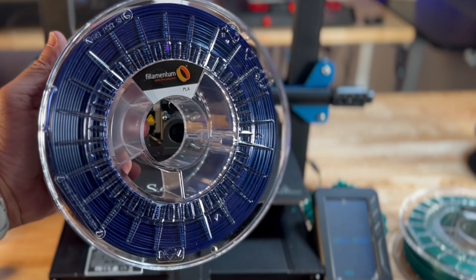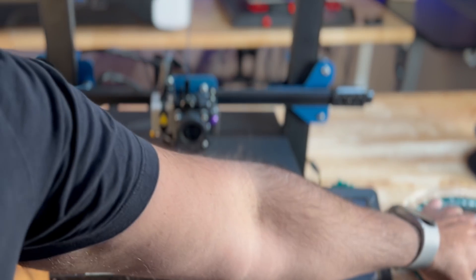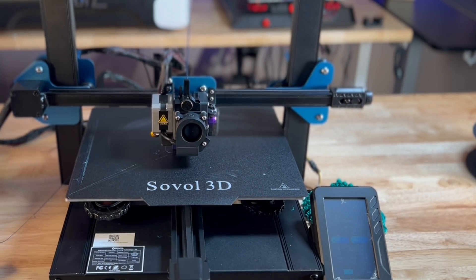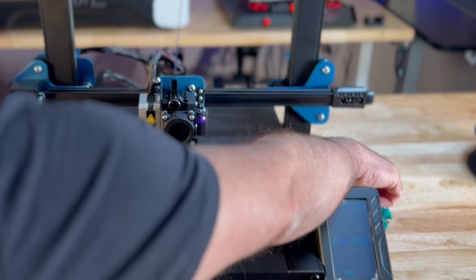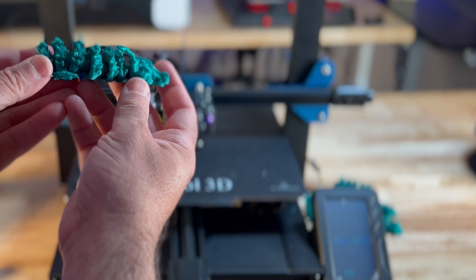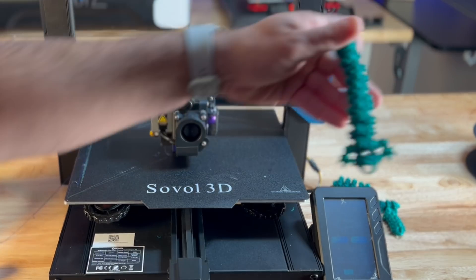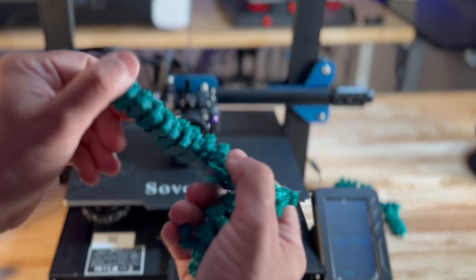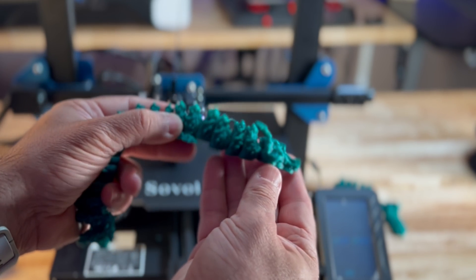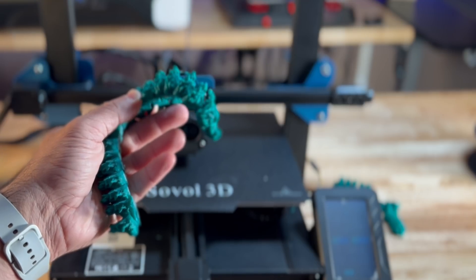The filament we're using for this specific print is from Filamentum — a really nice blue, and I also have this green. We tried printing a dragon, and we did have some success and some failures. Here's my dragon — I think I have some calibration and testing to do, because there's something missing from the dragon; I'm missing half of it. Overall the other pieces of the dragon came out pretty nice. This is a print-in-place print — the pieces work, but they just didn't connect. That was using out-of-the-box calibration settings, so I have some calibration to do to get this to print just right.